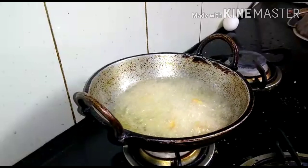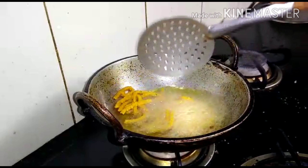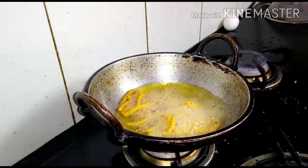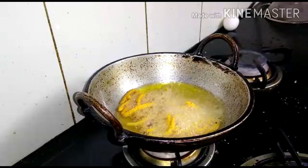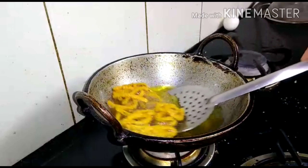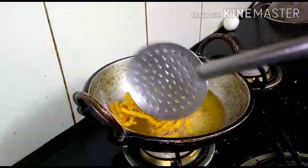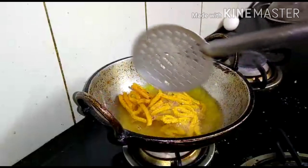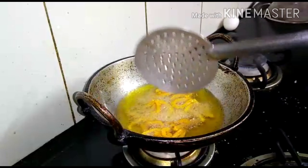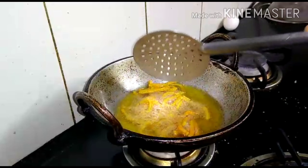This is a medium flame. I am going to put the oil into the water. I will put the oil in the water and make it a little loose.